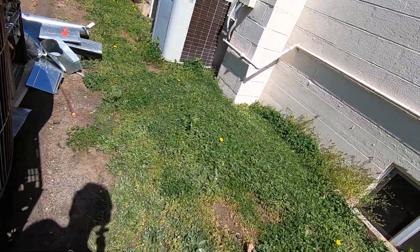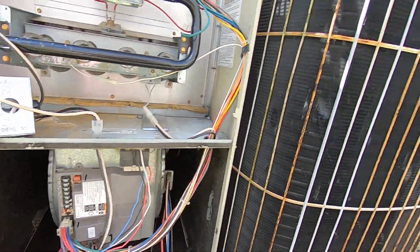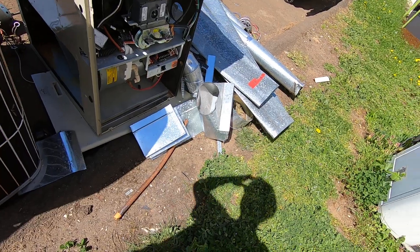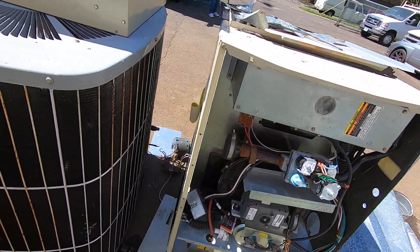Another gas furnace — that's pretty cool. Another gas furnace here too; this is probably a dual fuel system.